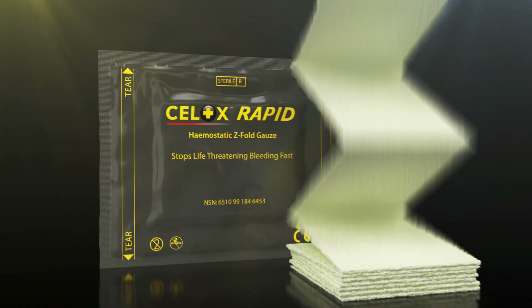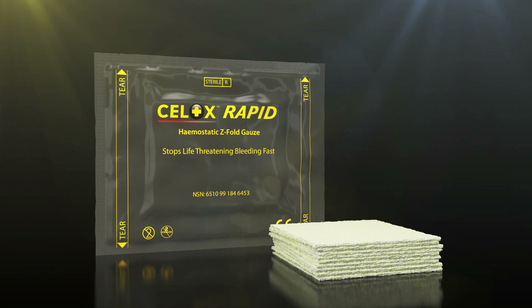CELOX Rapid Gauze is a patented chitosan-based haemostatic product comprising KITO-R technology, which combines a high-grade chitosan derivative with a pharmaceutical grade bio-adhesive. The CELOX Rapid Gauze is presented in a Z-fold. This patented formulation lets sufficient penetration of blood and fluids through its layers,